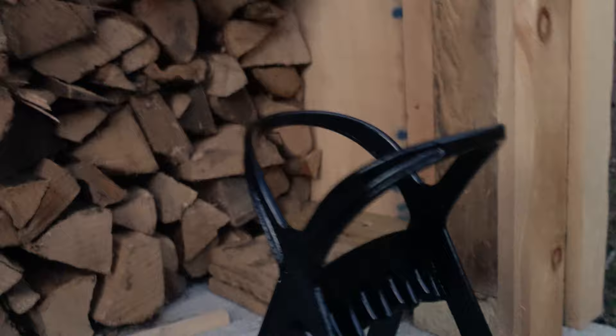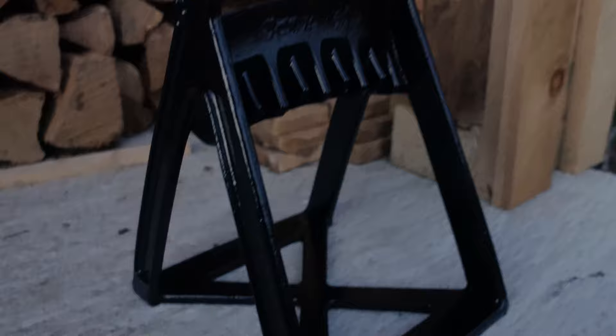If you just pop it out, there's not much to what comes inside, but out will come this cast iron splitter. Taking a look at it, you've got this loop which is going to help hold some of the firewood down there. You've got a couple of these small holes — which might be tough to see because it's getting dark — but you can see there's a small hole there.